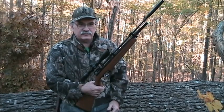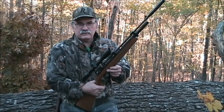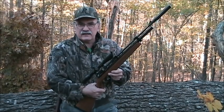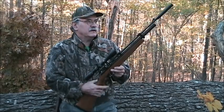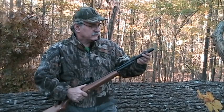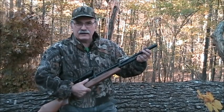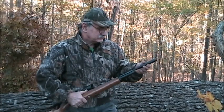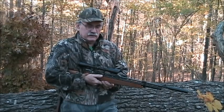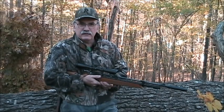At 20 yards I've shot one-hole groups with it. So it should do well on small game such as squirrels and rabbits, things of that nature. It came with this muzzle brake or silencer actually. It's actually an air silencer so to speak and it does cut down on the noise some when you're hunting. Not that air guns are really loud, but they can produce a little bit of a pop.